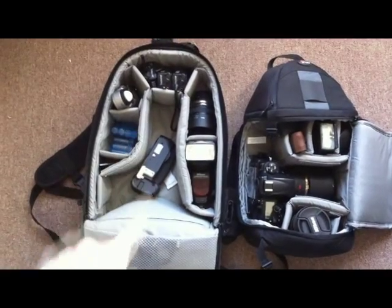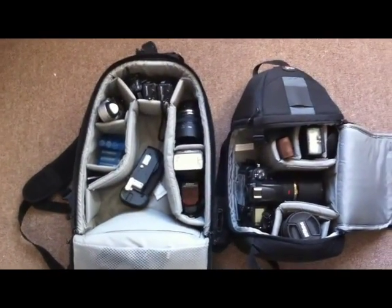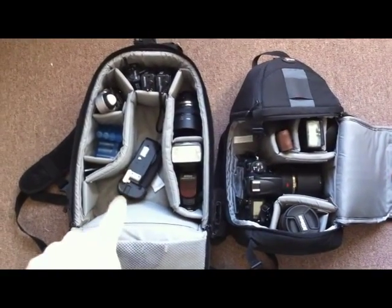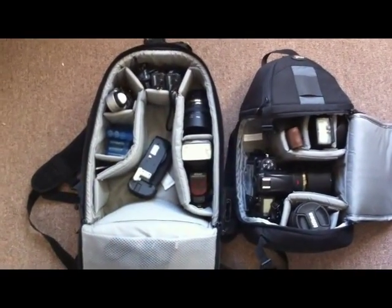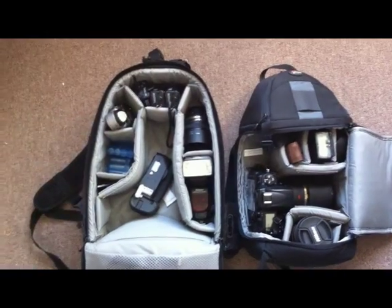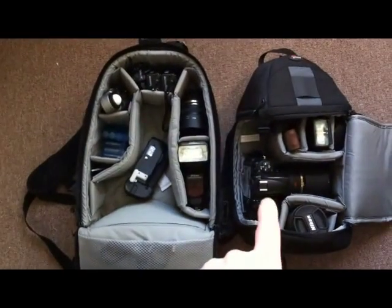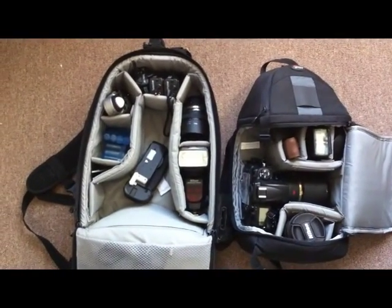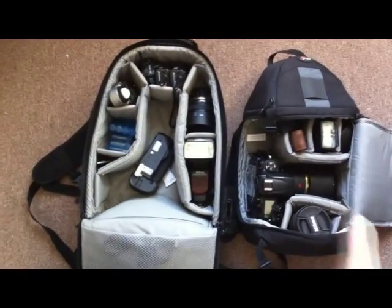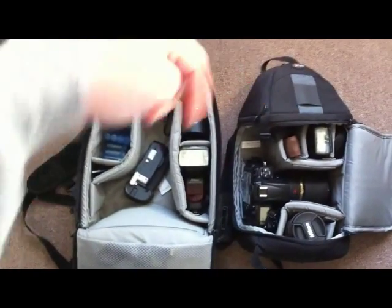The Mini Trekker — in the main compartment you could probably hold a 300mm f/2.8 attached to a full-frame. Right now I have the SB900, the MBD10 battery grip, a couple of batteries, the Sekonic L-358 meter, three Pocket Wizard Plus IIs, a 50mm f/1.4, and the Nikon D700 with the Nikon 105mm macro f/2.8 VR — an awesome lens. I also have the 16-35mm f/4, an SB600, and a camera strap. The top compartment you can put miscellaneous gear.